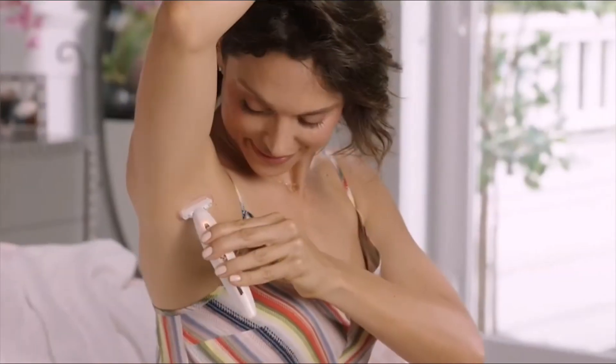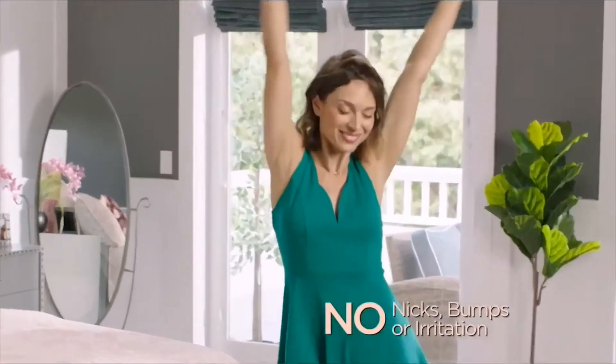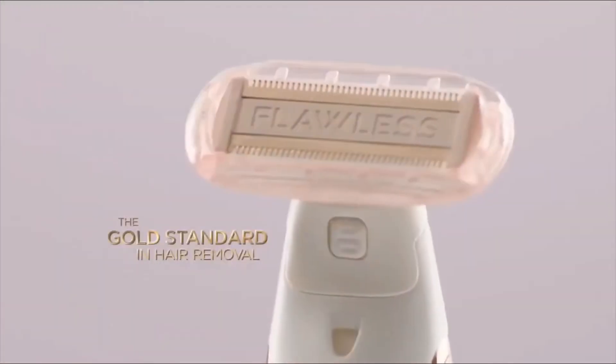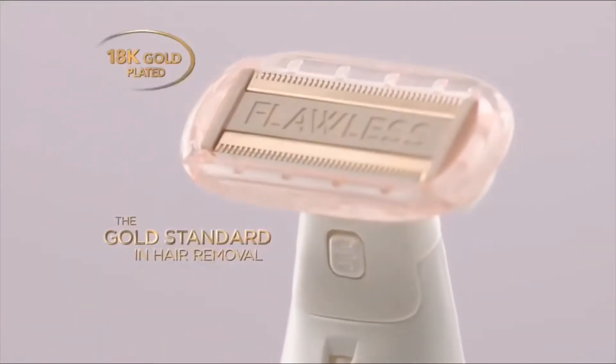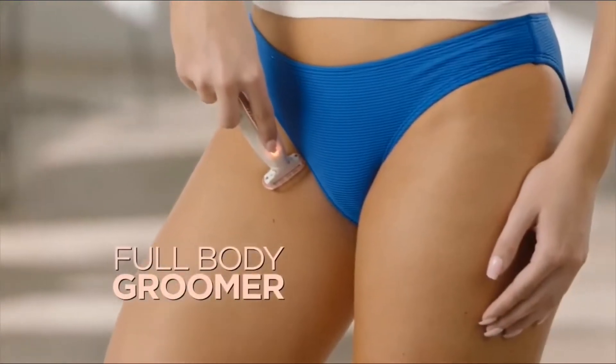Under the arms, it's so gentle. The knees, also the bikini line. I don't get any bumps or irritation. Flawless Body has an 18-karat gold-plated head, so it's hypoallergenic. It's the most gentle way to remove hair anywhere.